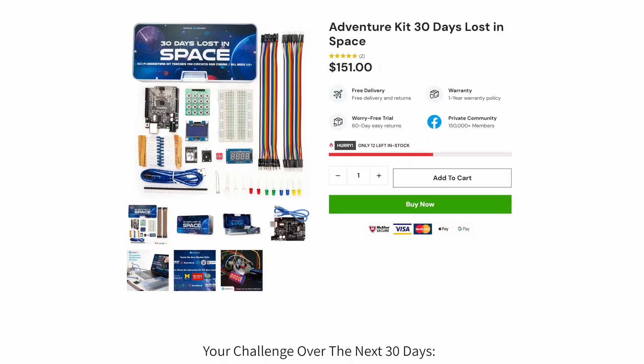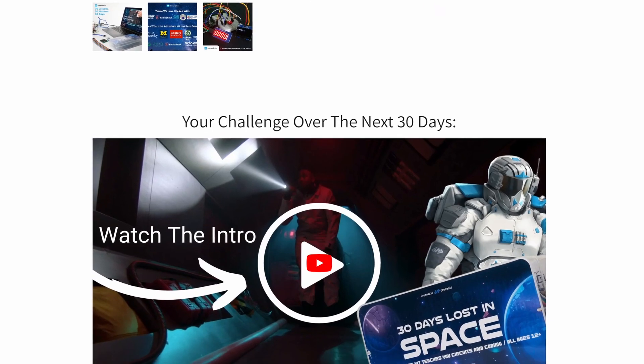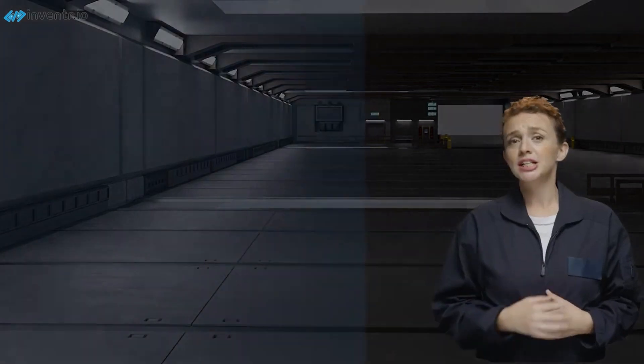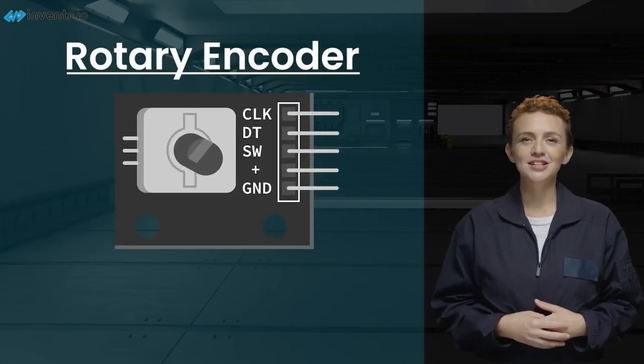30 Days Lost in Space is an introductory electronics kit aimed at anyone from 12 years up, and it's focused on the Arduino platform, specifically the Arduino Uno — which is this thing here — or the actual chip is the ATmega328P. It's a story-gamified approach to teaching, and I found it pretty fun and a little bit cute. The story behind it is you've crashed your spaceship on a foreign planet and you need to fix it all up using the equipment in this kit.